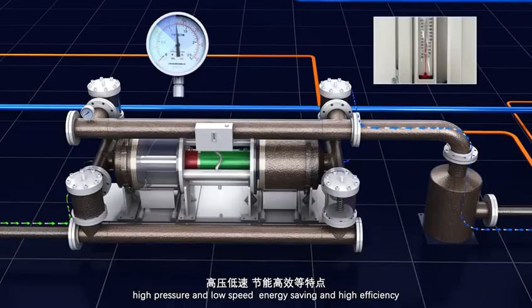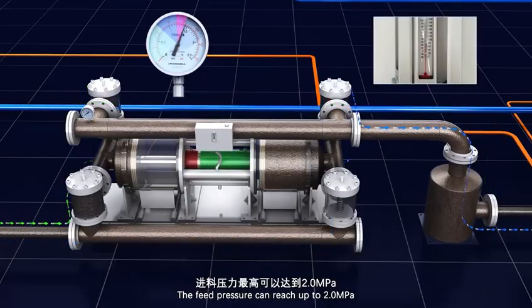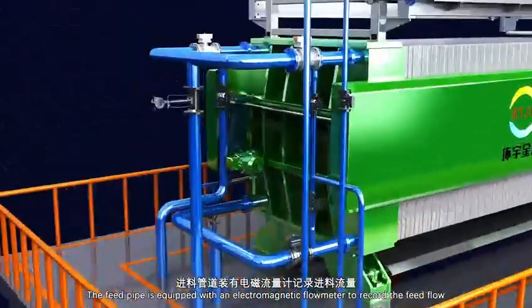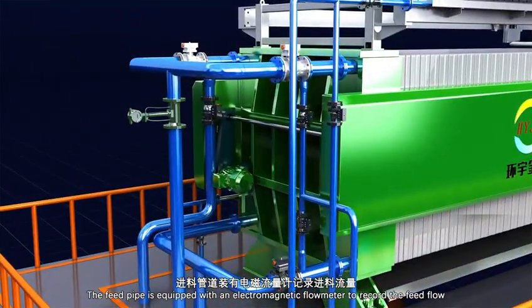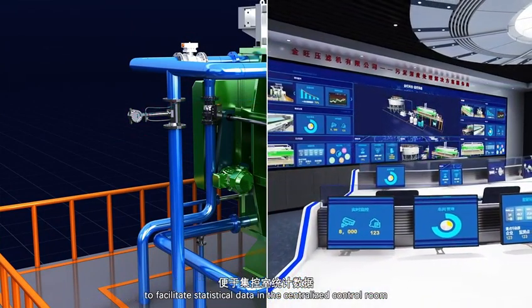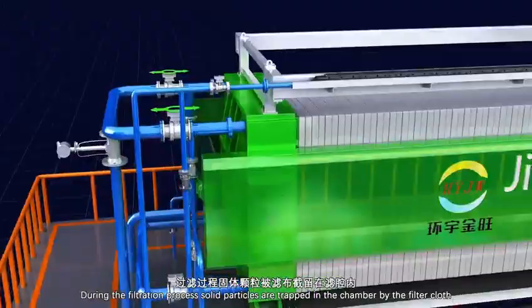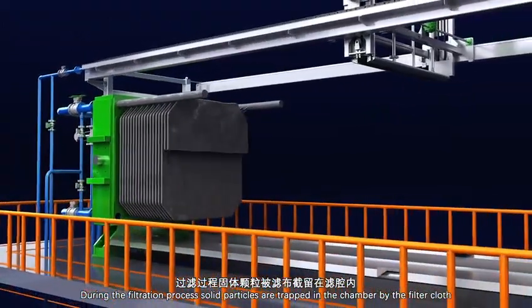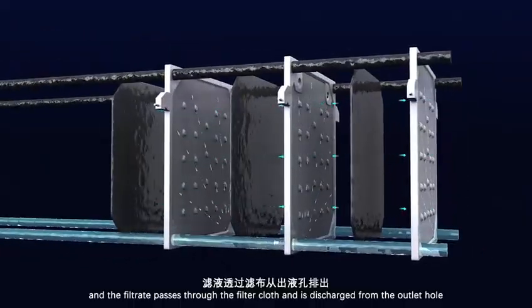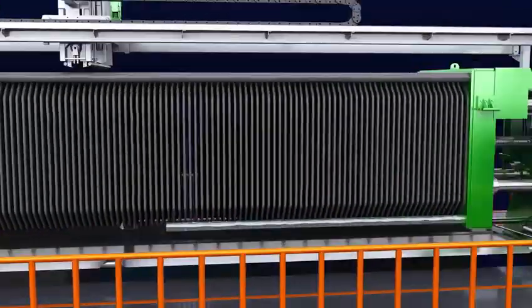The feed pressure can reach up to 8 MPa. The feed pipe is equipped with an electromagnetic flow meter to record the feed flow, facilitating statistical data in the centralized control room. During the filtration process, solid particles are trapped in the chamber by the filter cloths, and the filtrate passes through the filter cloths and is discharged from the outlet hole.